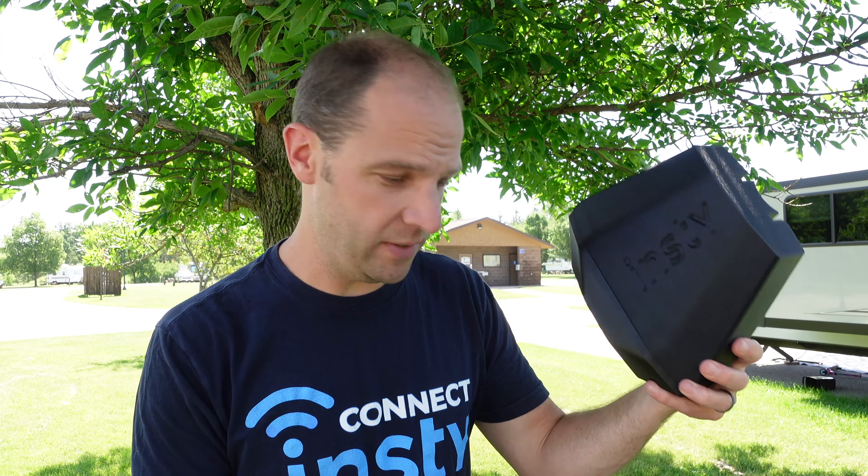Here are the ordering options for the Insta Connect. The base system comes with your router, the cloud wings or angel wings antenna, and a 15-foot data cable that goes from the router to the cloud wings or angel wings antenna.